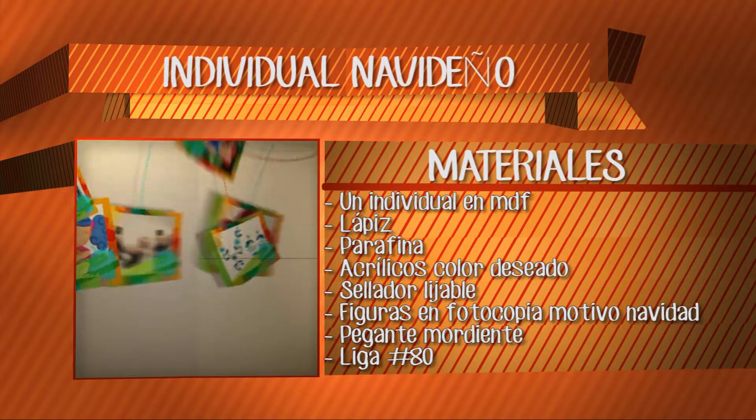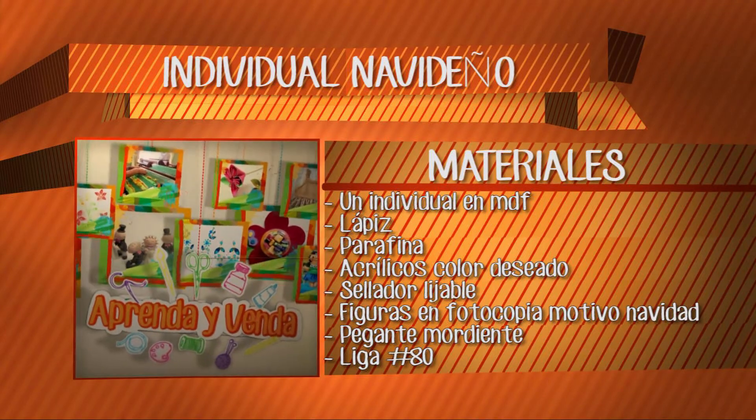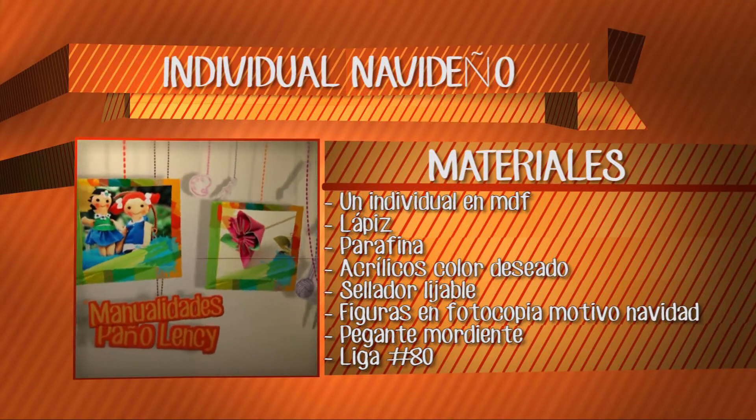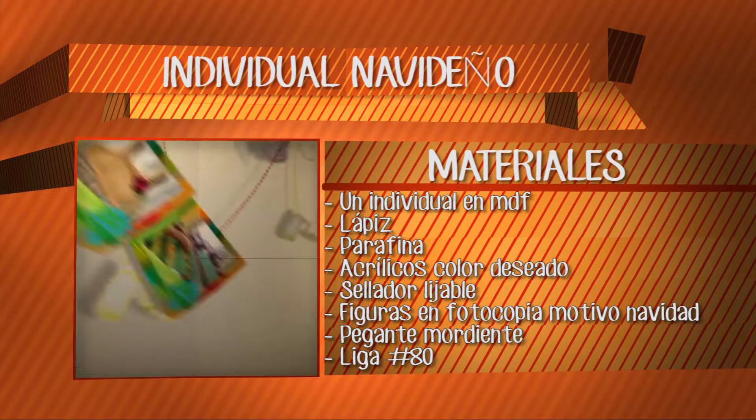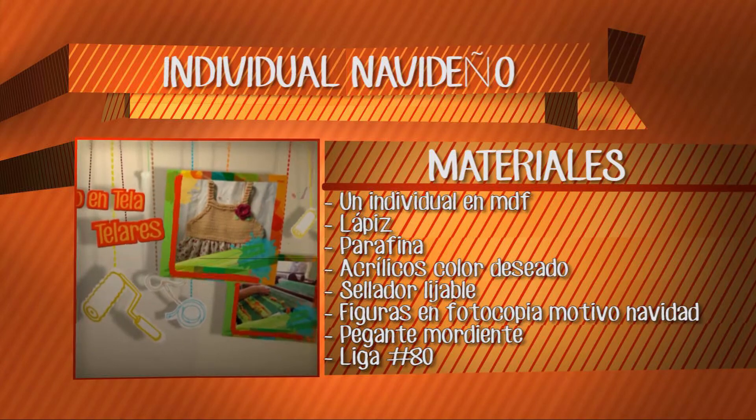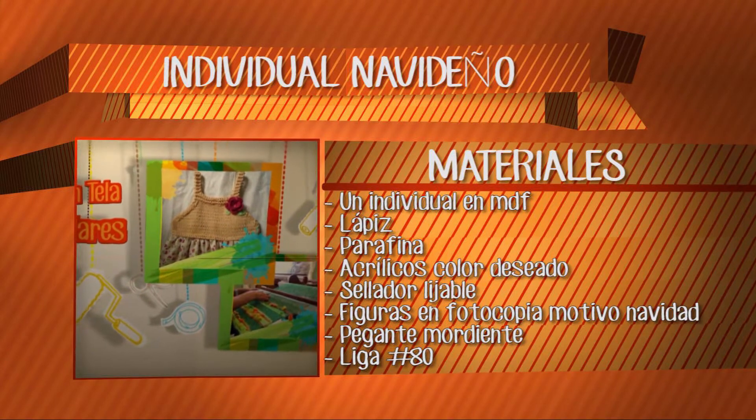Parafina, que ya también está escrito. Ahí están todos los materiales para que ustedes tomen atenta nota de cada uno. Pueden darse cuenta que pueden realizar este proyecto tan hermoso allá en sus casas. En este momento le doy paso a nuestra tallerista. Profe, ¿con qué vamos a iniciar?